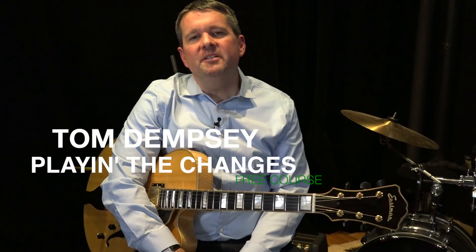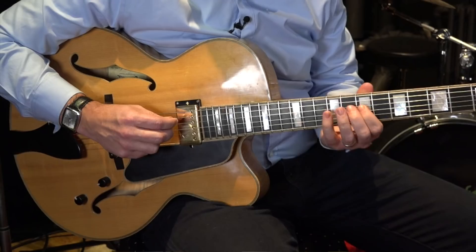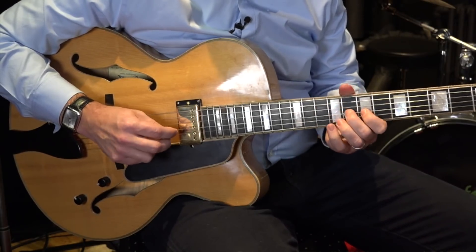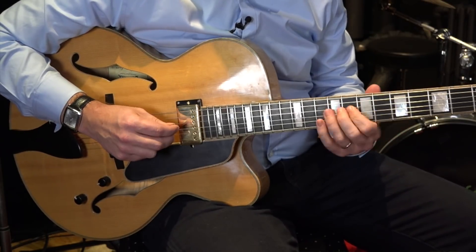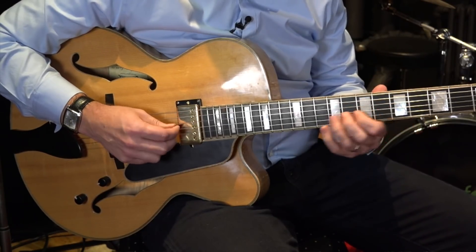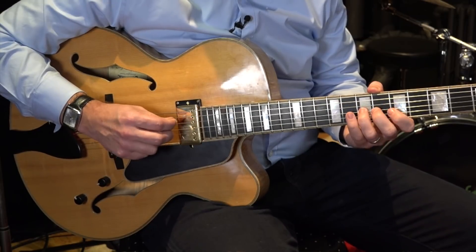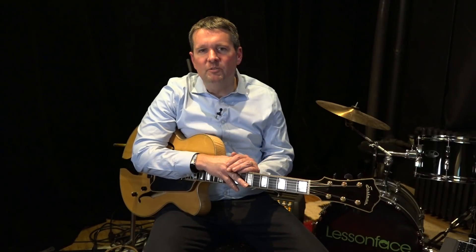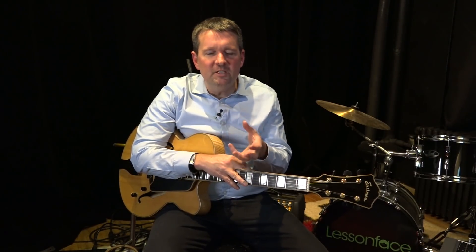Hi everyone, my name is Tom Dempsey. I'm a jazz guitar player here in New York City and I find a common thread that most students experience is this feeling of being overwhelmed with the amount of knowledge floating around in their head of how to improvise over a certain tune or how to deal with certain kinds of chord changes and how to take that information and try to make some music out of it.